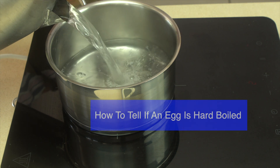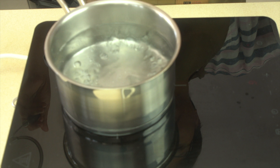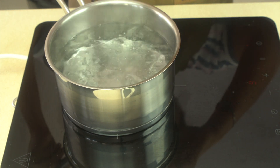Today we're going to be making hard-boiled eggs and also looking at a couple of tests to see how to tell the difference between raw eggs and hard-boiled eggs.